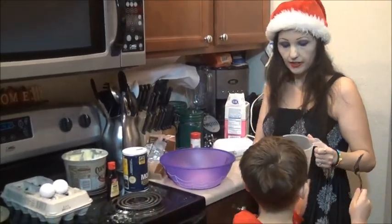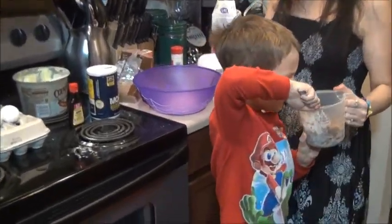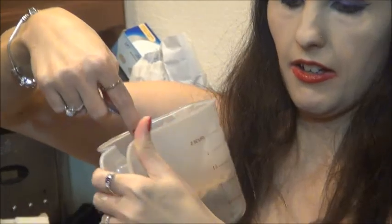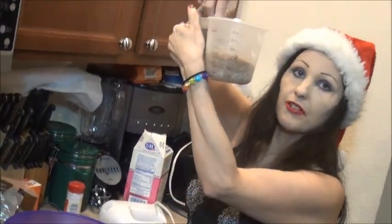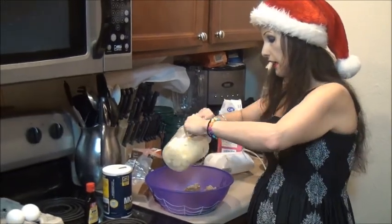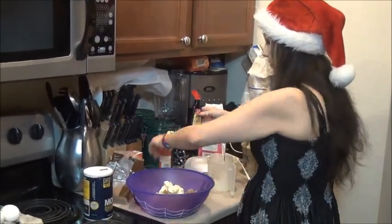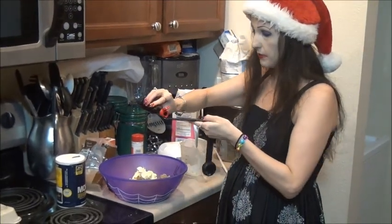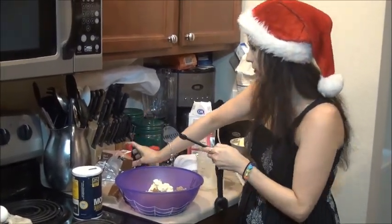We have one cup of butter and we're going to add that into our mixture. Then we're going to add about one and a half teaspoons of vanilla — that will be three of these half teaspoons: one, two, three, which is one and a half. Now we're going to take and mix this around — same as with the snickerdoodles, it will come to a nice creamy consistency. Then we're going to take two eggs and add them in one at a time, creaming in each egg separately. This is going to ensure that the cookies are nice and soft.